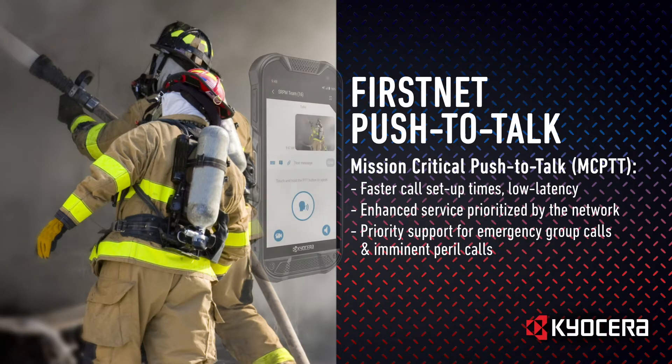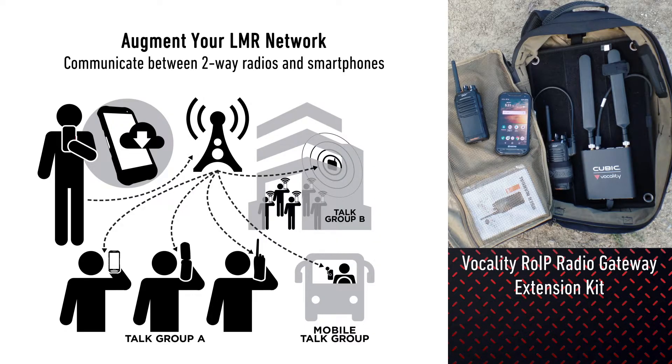Duraforce Pro 2 is FirstNet Ready certified and supports FirstNet Push-to-Talk with features including faster call setup times, low latency, enhanced service by the network for preemption, priority support for emergency group calls, imminent peril calls, and much more.